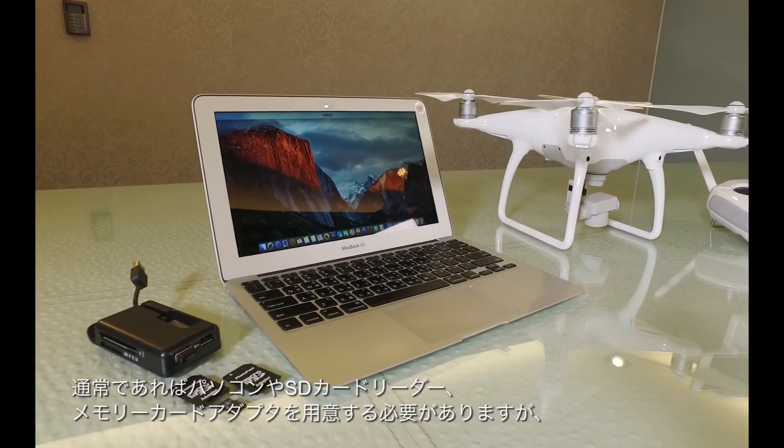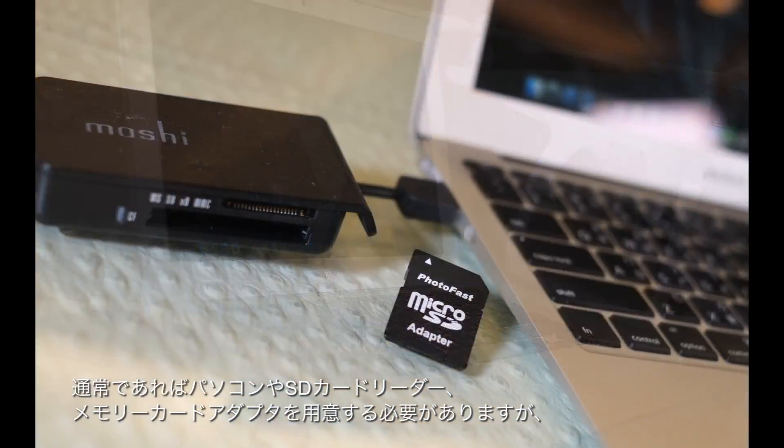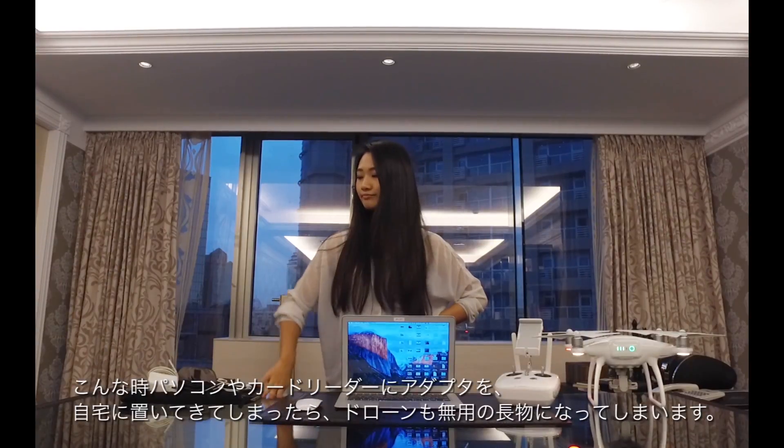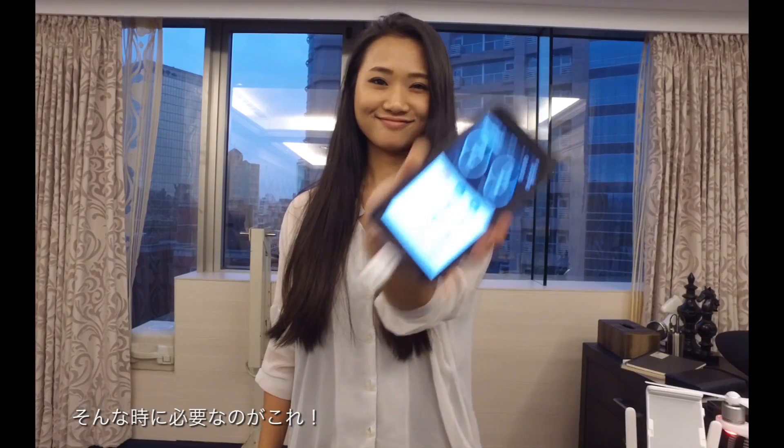Our favorite piece of tech needs firmware to do so. Usually to complete the process, you will need a PC, SD card reader, and adapter. But what if you are outside and ready to take off? Who is prepared to carry a bag full of cables, adapters, or even a laptop? The only thing you need is this.